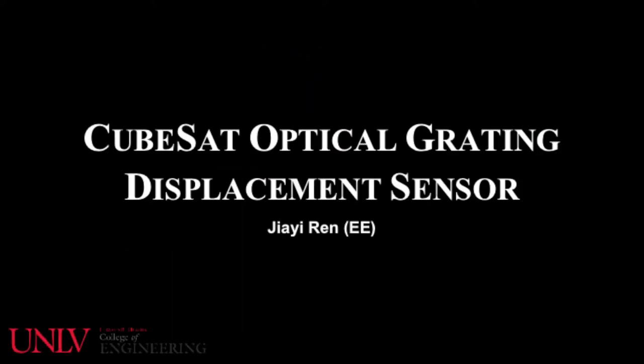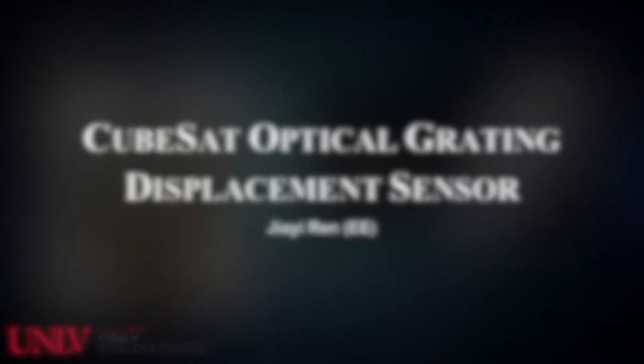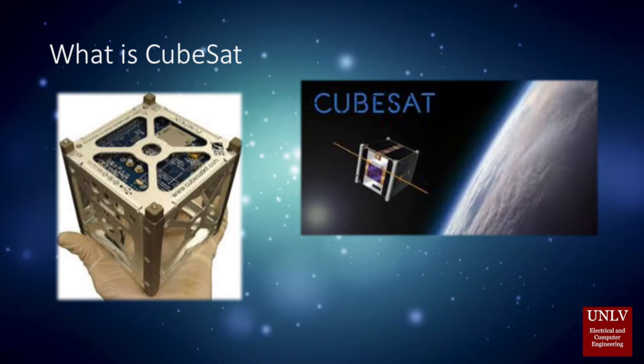Hello, this video is about CubeSat Optical Grating Displacement Sensor. Let me start by introducing what a CubeSat is. CubeSat is a miniaturized satellite that is typically 10x10x10 cm, and it can be used for a variety of applications.